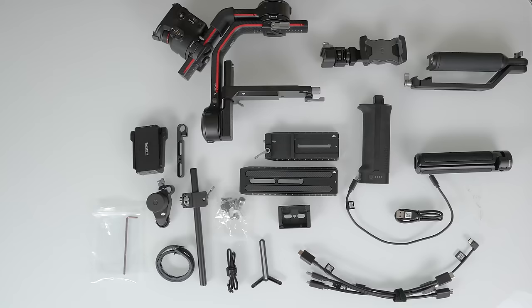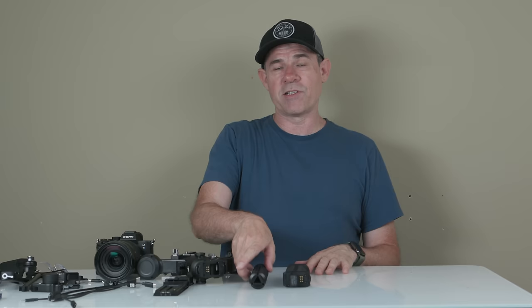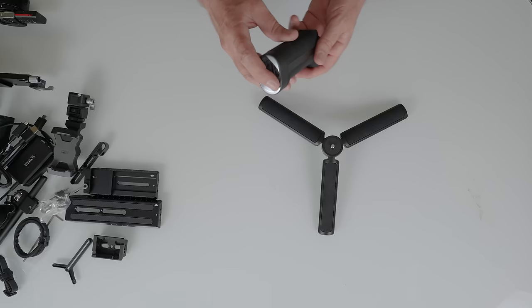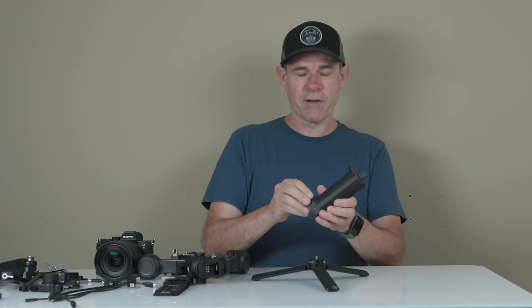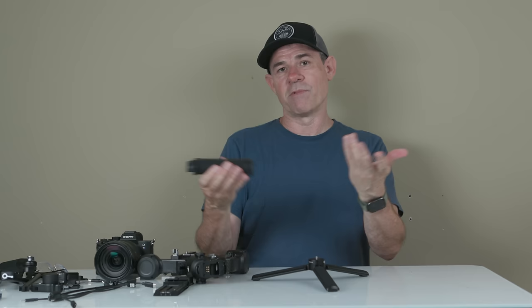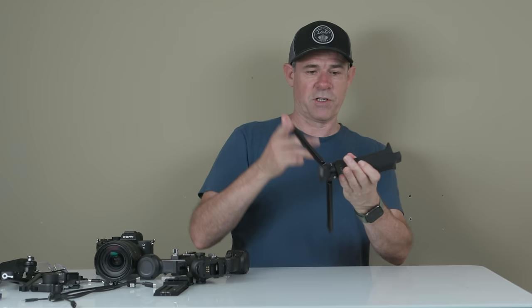The first part of setting up this gimbal is getting yourself a good base. We're going to take the tripod — this just unfolds — and drop that down. Next, we're going to take the battery grip. If you haven't charged it, pop open the side, put that on USB-C and fully charge it before you start. Once it's installed, you can just plug it into USB-C and charge it with everything set up. We're just going to screw this into the top, make sure it's nice and firm.